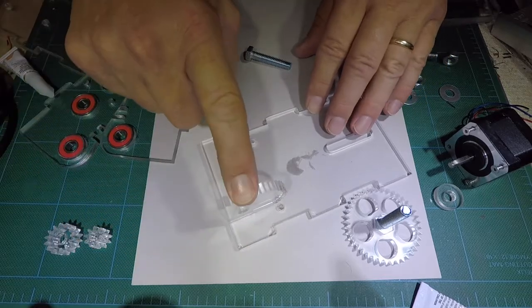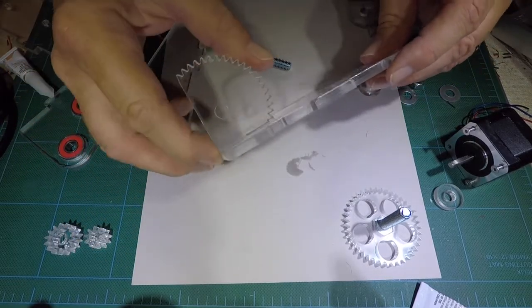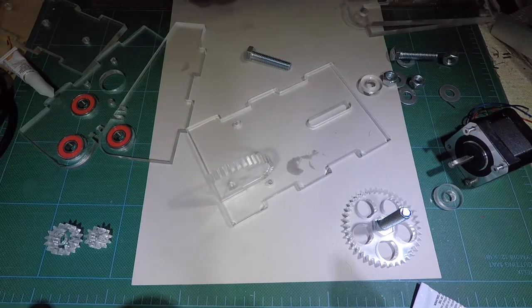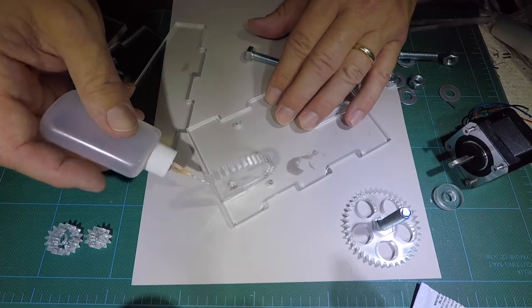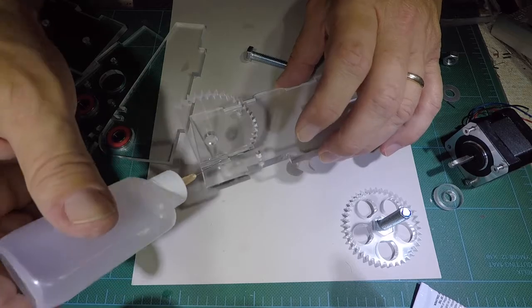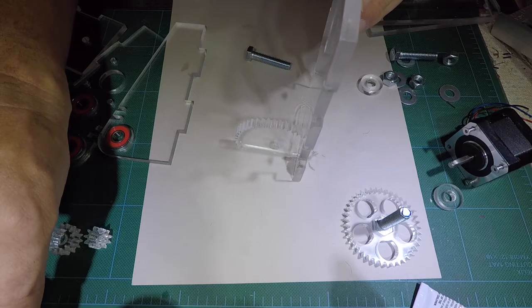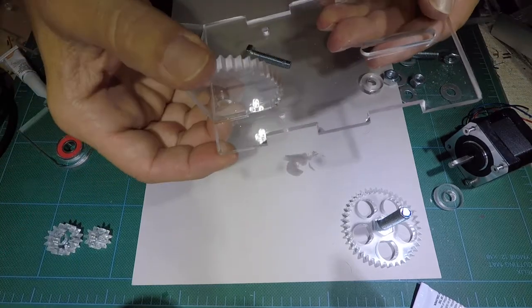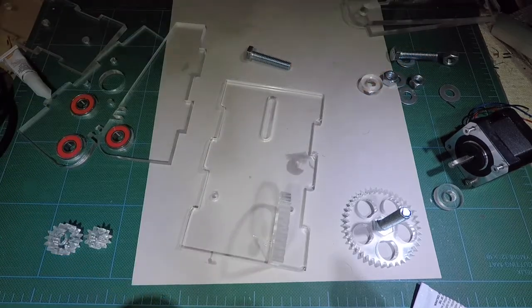We're going to take this gear and put it in here — it may require a little bit of filing. Once we get it in there pretty solid, we can weld it. Let's set it up on its end, so we've got that connected, and we'll just let it cure — takes a minute.